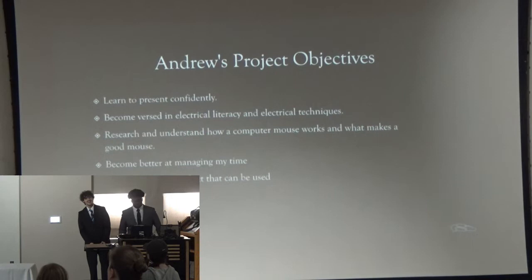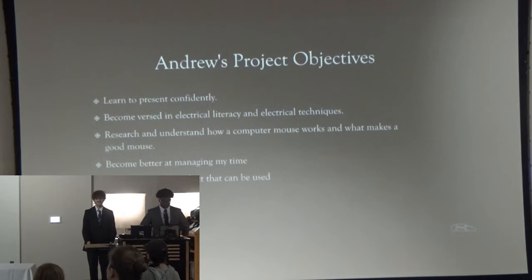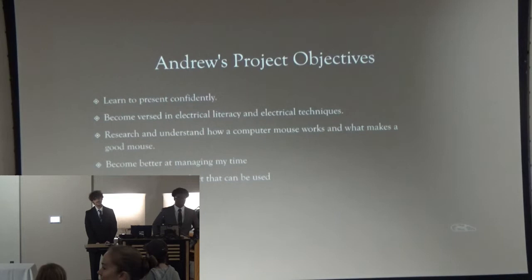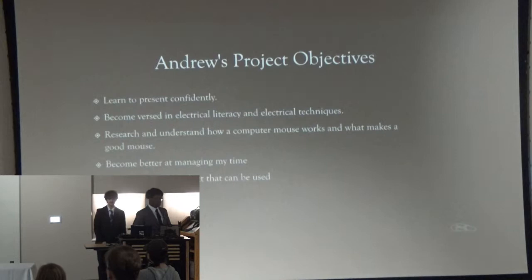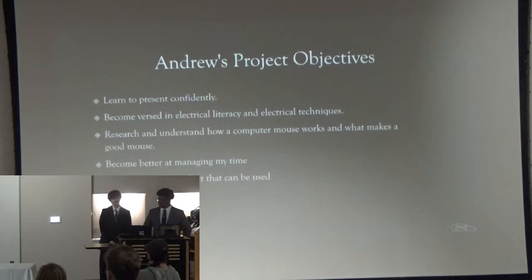My objectives for this project were: first, I wanted to learn to present confidently — to get up in front of a stage and give a presentation like I am now. I also wanted to become versed in electrical literacy and electrical techniques. Before I started this project, I had little to zero experience with electronics, so by doing this I was able to learn and build on that. I also wanted to research and understand how a computer mouse works, because I never really knew before this class. I also wanted to better manage my time with NIAC because I'm a chronic procrastinator, and I actually wanted to create a product that can be used.